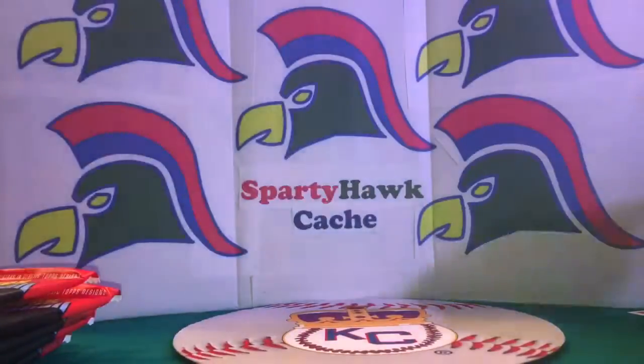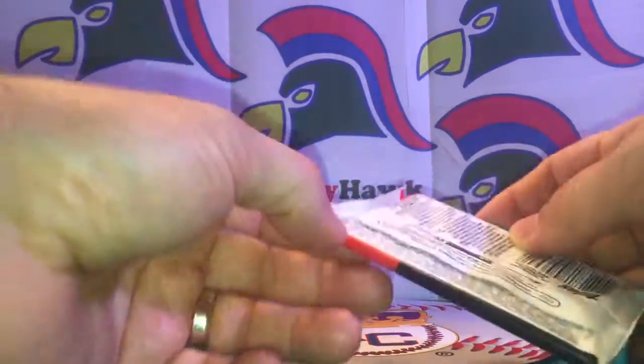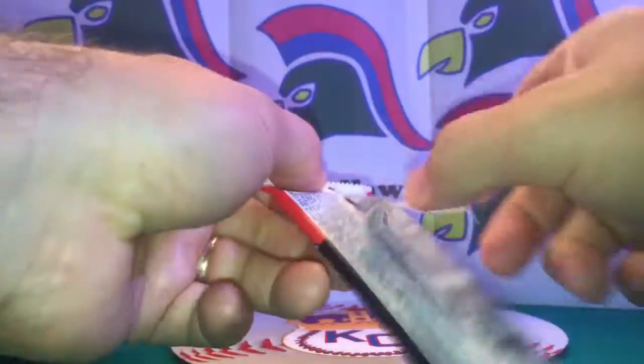Bobby Doerr and Rod Carew — very nice. I'm going to have to learn these styles of cards; I've been out of collecting for a few years so I'm getting reacquainted with the card industry. We'll go into our third pack.